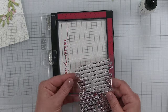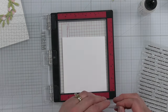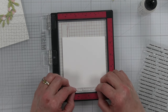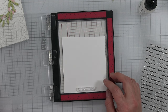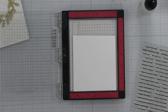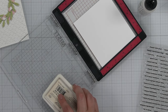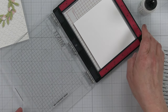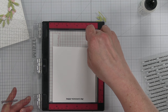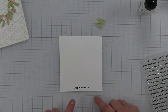I set my wreath aside to dry. I'm just going to go with a really simple 'Happy Valentine's Day' sentiment stamped out in black ink. I'm going to adhere my stamp down at the bottom, just to make it easier for when it's time to trim this up. I'll trim it up in a straight line to keep things nice and simple.